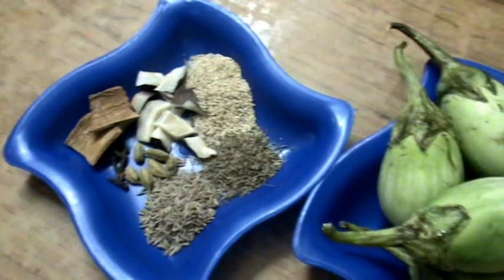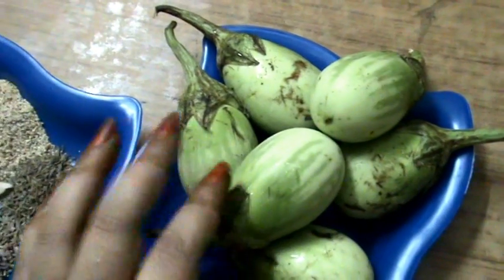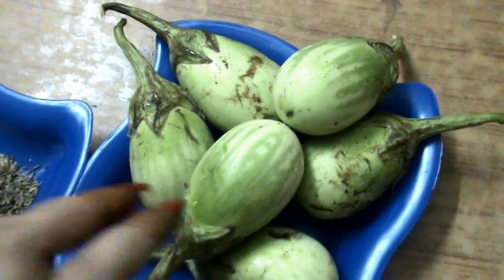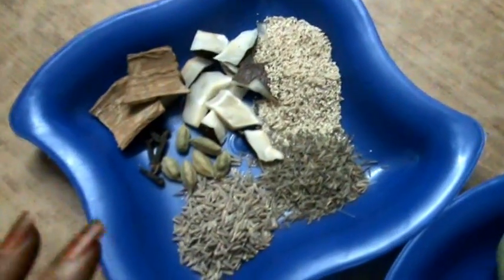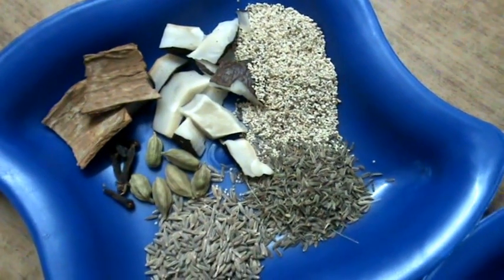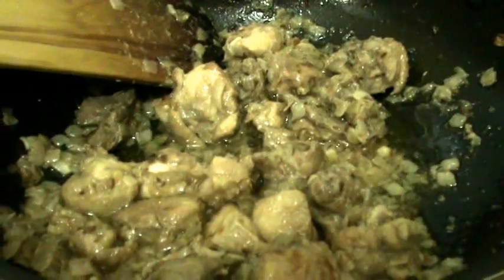While the chicken is cooking, cut the brinjals into big pieces. If you are using very small brinjols, you can add them whole as well. Next, make the masala paste with the masala ingredients — add a little water and grind into a paste. After 4 minutes, open the lid, mix the chicken well, and then add the brinjal pieces.